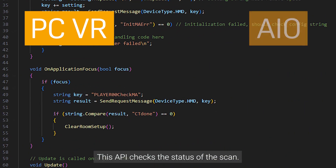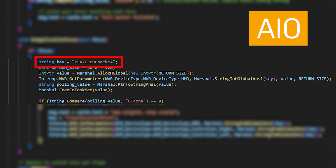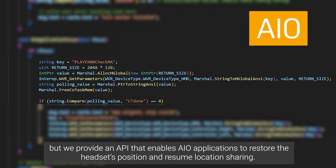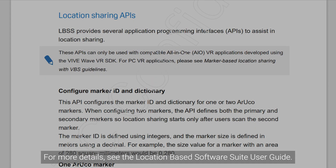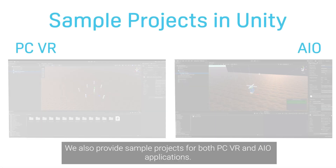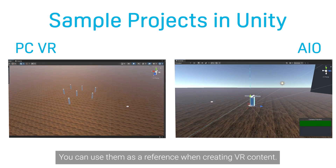This API checks the status of the scan. To avoid affecting system performance, set the checking frequency to no more than twice per second. Location sharing stops when players exit an application, but we provide an API that enables AIO applications to restore the headset's position and resume location sharing. For more details, see the Location Based Software Suite User Guide. We also provide sample projects for both PCVR and AIO applications. You can use them as a reference when creating VR content.